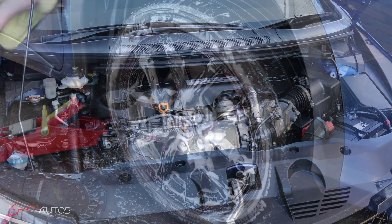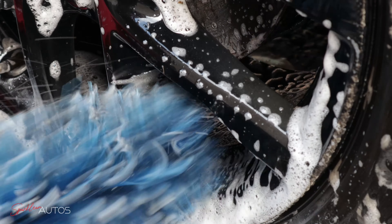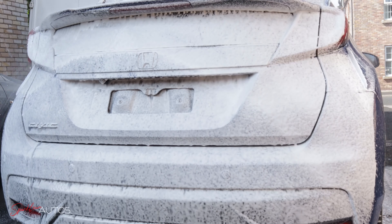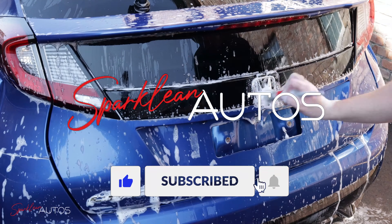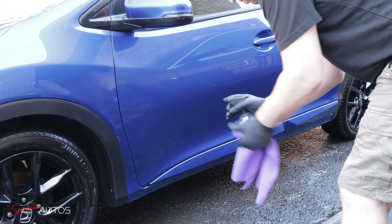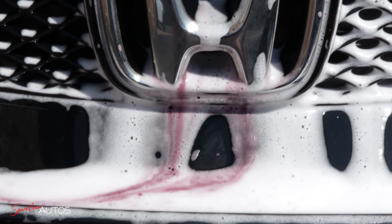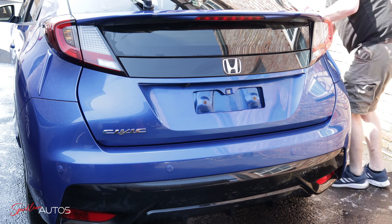Hello and welcome to the Sparkling Auto's YouTube channel for the fifth and final installment of this Honda Civic Resurrection. Having spent two very hot mornings deep cleaning and decontaminating this FK3 Honda Civic, it's time now for the finishing touches.